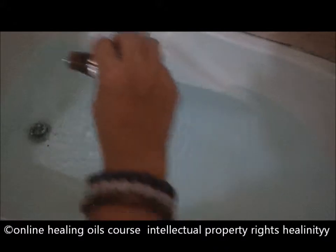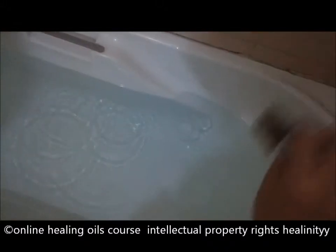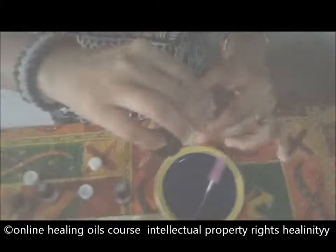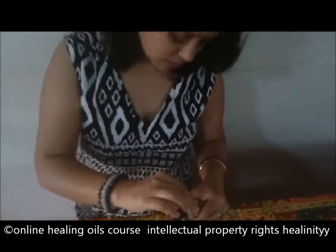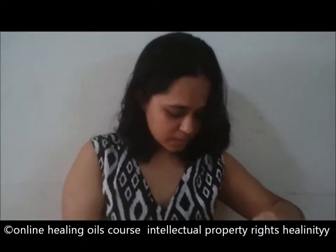I will pour about ten drops of rosemary just now. Three drops of bergamot. Bergamot attracts prosperity. Now the bottle is ready.